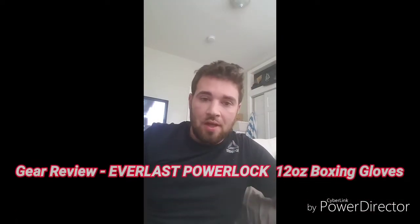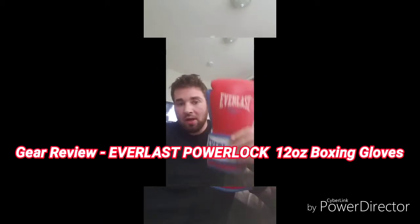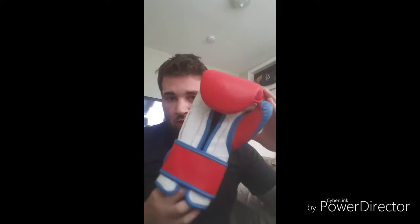Hey guys, how you doing? This is Michael from MMA Night and Day. I'm here to bring you guys another gear review. Today I'm going to be reviewing the Everlast Power Lock — this is the 12 ounce version.